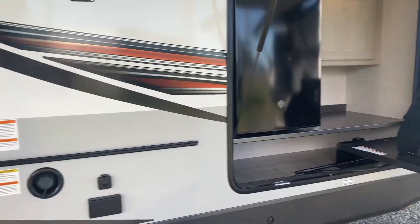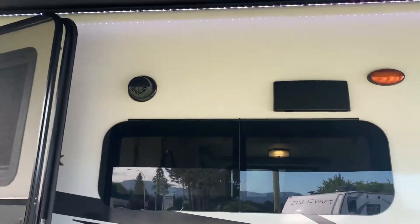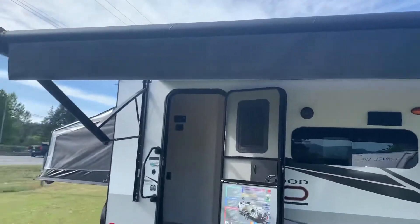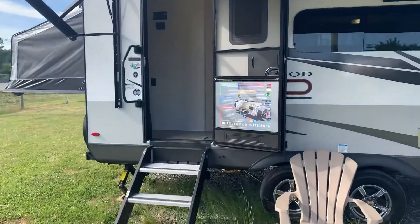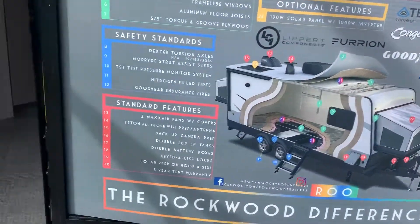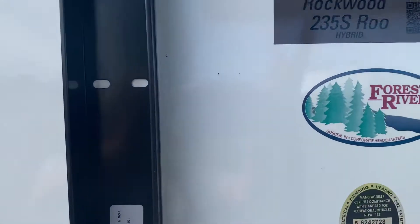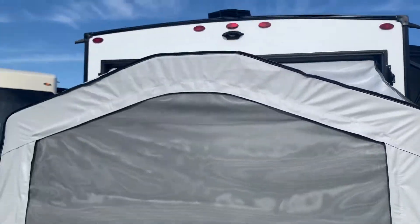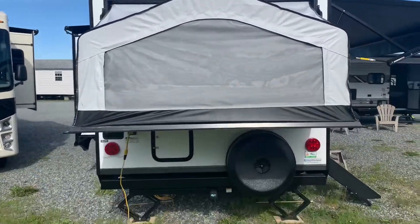So you've got quite the outdoor kitchen out here. There are marine grade speakers and a nice big large power awning. It's also prepped for a backup camera if you want to add that.